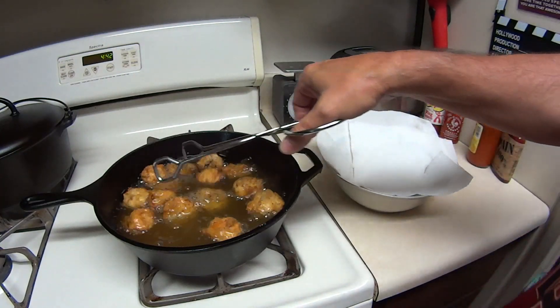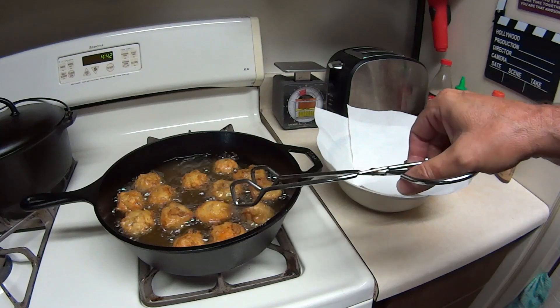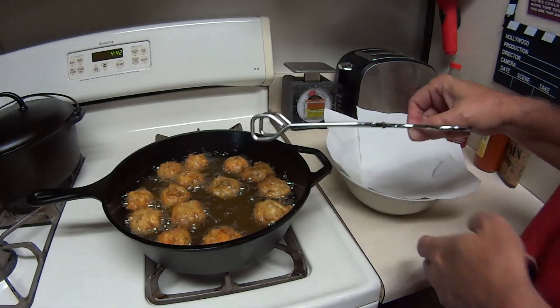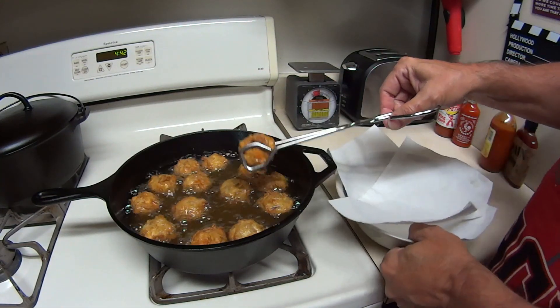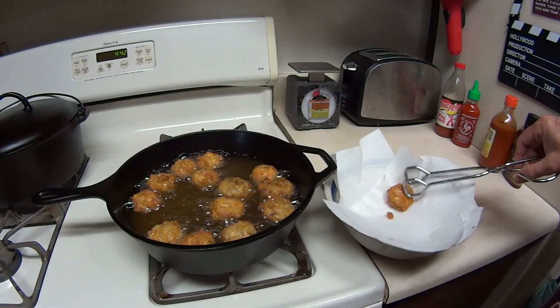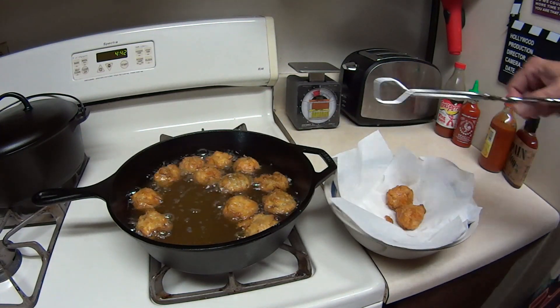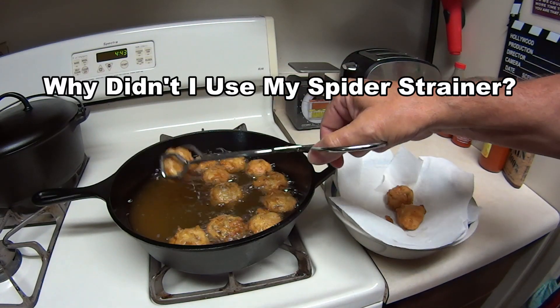These are looking about done. They're nice and golden brown. Start getting these out. I appreciate you guys watching my channel. If you can, subscribe — it's free.